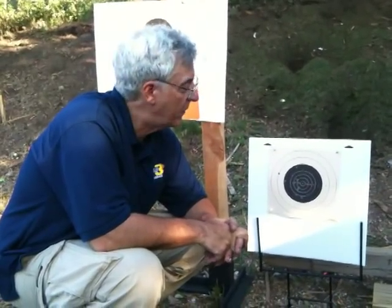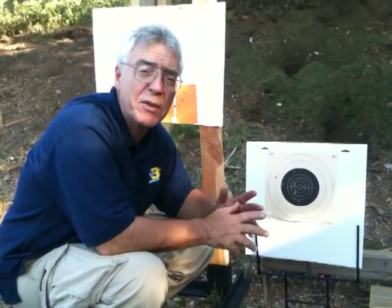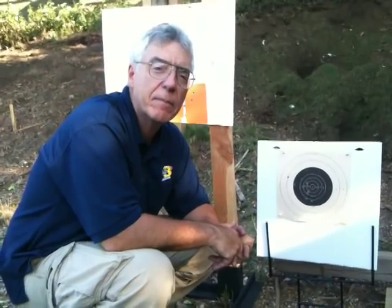But it just goes to show you that we have a good group. Imagine all those shots would be in the 10-ring if we just moved it over about three clicks to the right and maybe one click up. That's what happened.